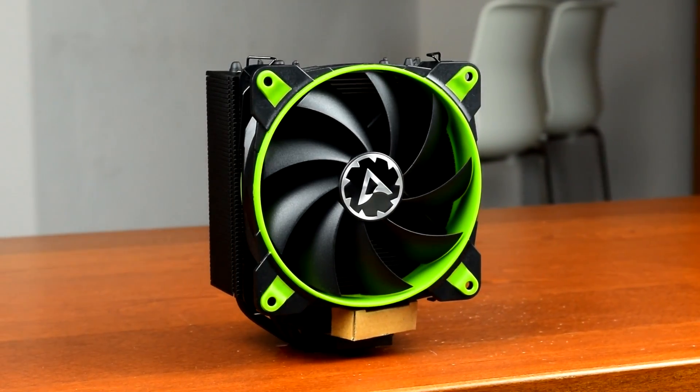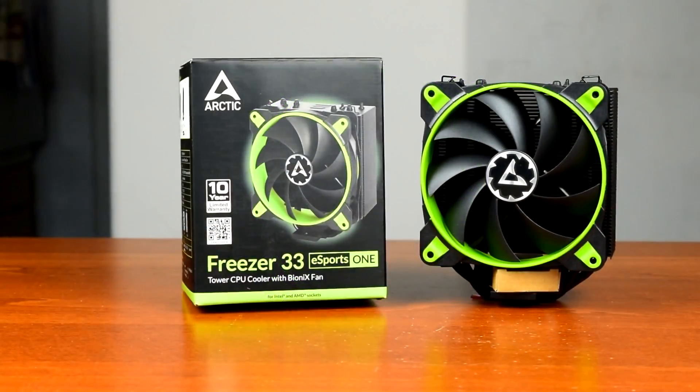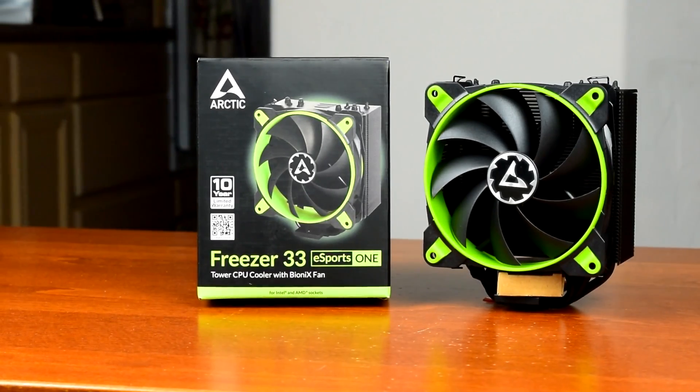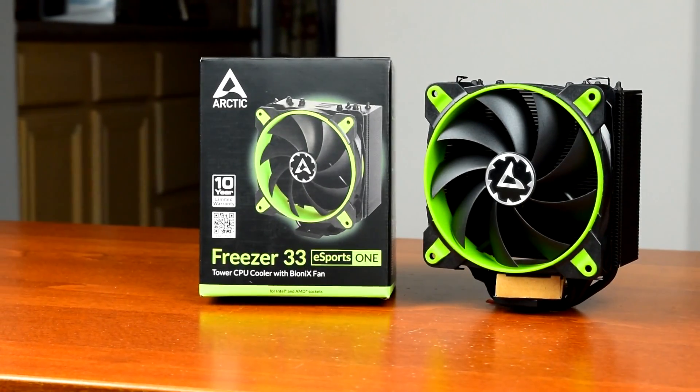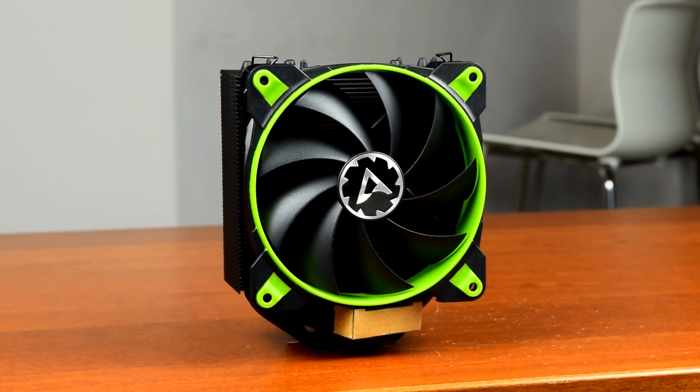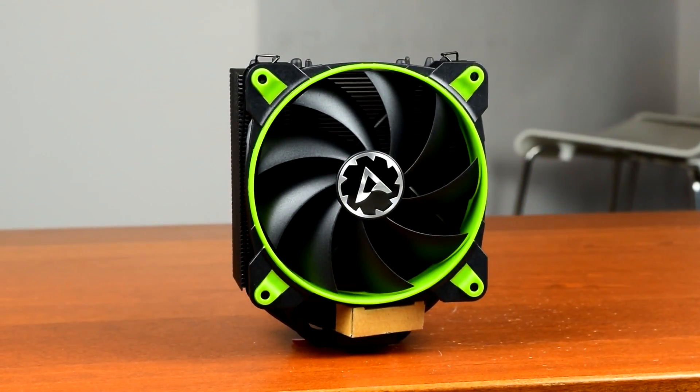The latest cooler from Arctic is here and it is pretty sweet. Howdy guys, Ponchato here and today we're taking a look at the Arctic Freezer 33 Esports One. Brand spanking new and promising strong performance with low noise, but who doesn't promise that these days? Let's find out how it holds up to the claim.